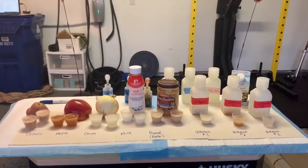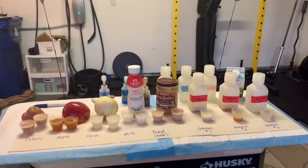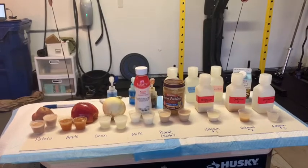Hey everybody, welcome back to another episode of BioSix Garage Lab. In today's Garage Lab, we're going to be looking at the identification of organic macromolecules in food.